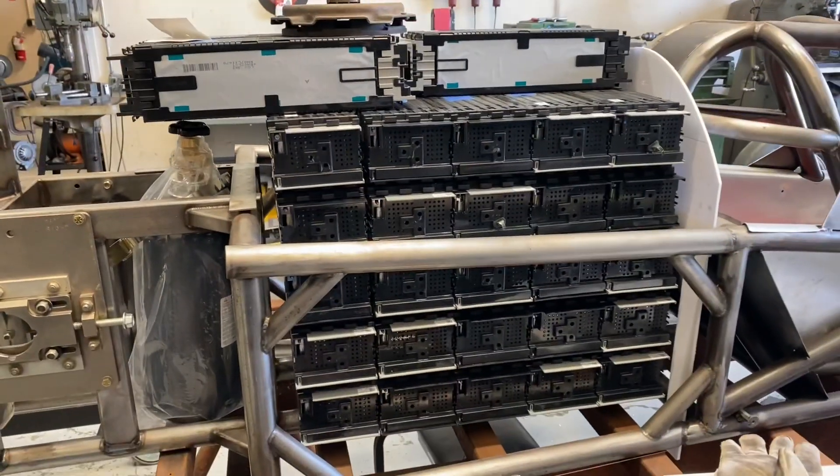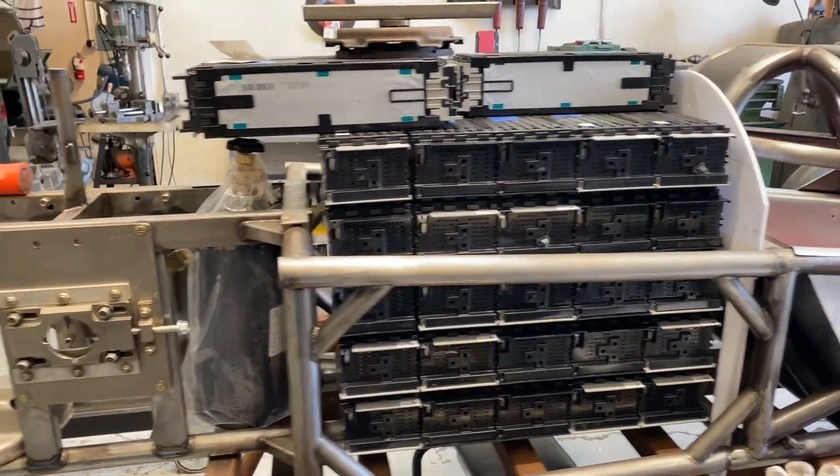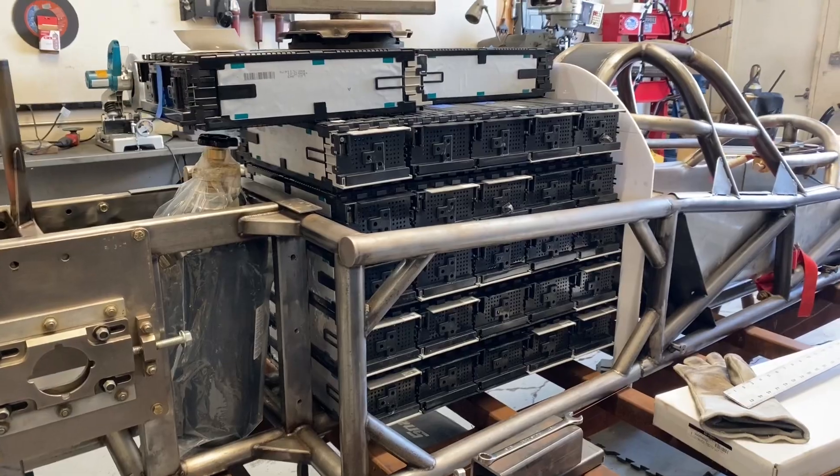This is the basic battery configuration in its current prototype state.